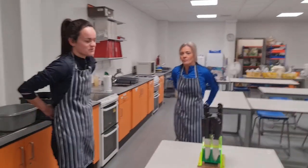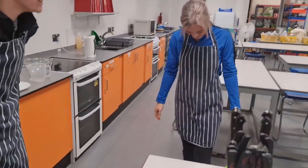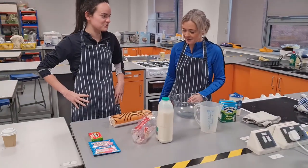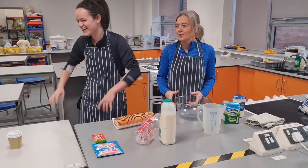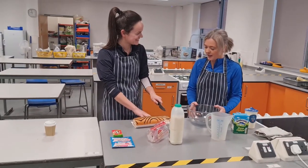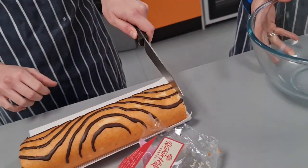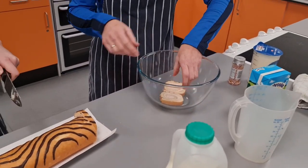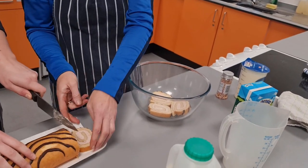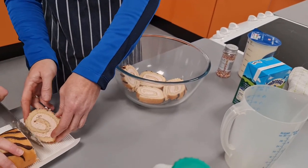We've washed our hands and we're just putting our aprons on now. Alright, let's get to it. So the first thing we need to do is cut up the sponge — we need a knife. How thick would you like your slices to be? I'd go thin. Watch your fingers. Maybe a little bit of side coverage. What flavour is this? It is a strawberry Swiss roll, keeping the theme with the Angel Delight.